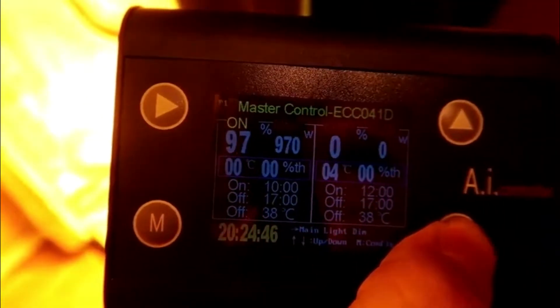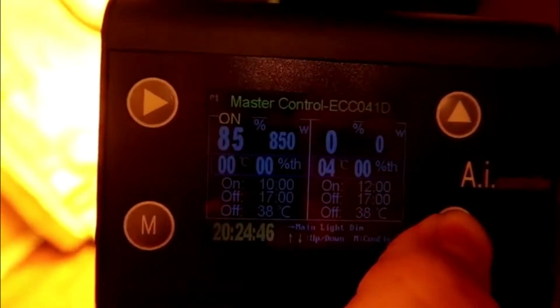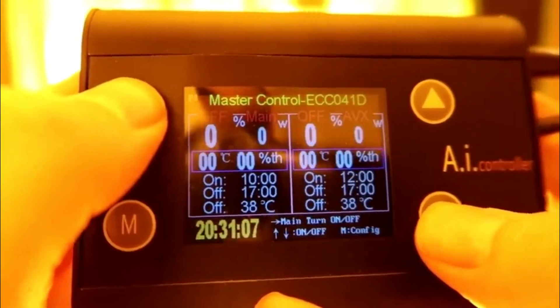The wattage can be adjusted directly through the controller. Here I'll show you some of the different brightness levels, and now I will turn the light off with the controller.